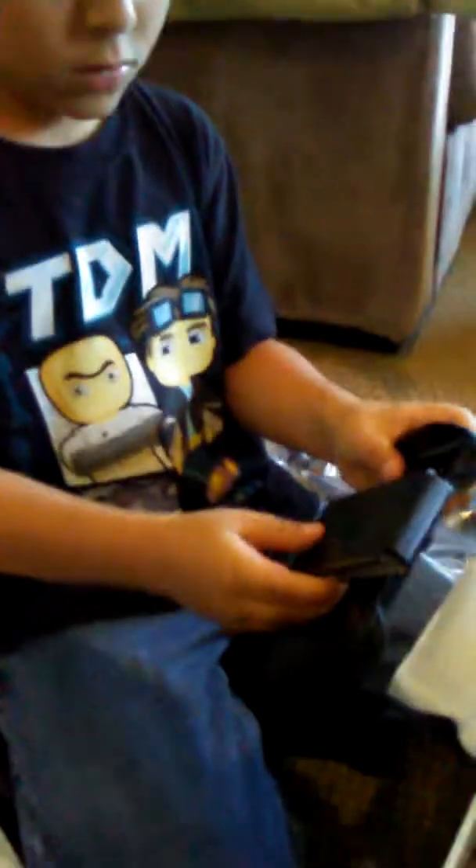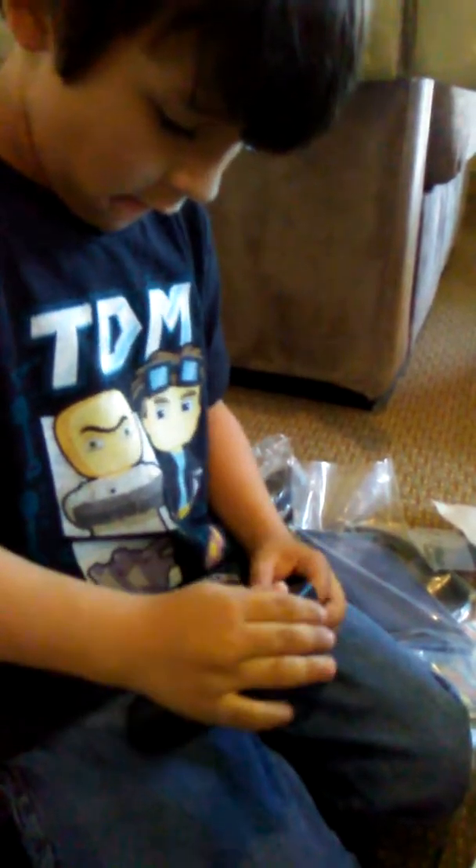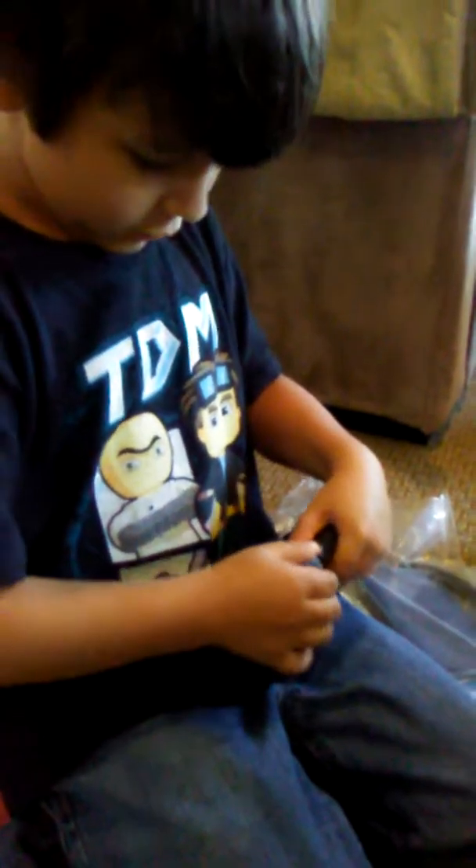That's the controller on the controller. These things. I can't remember if you can... I think you can do this. Yeah, you do that.